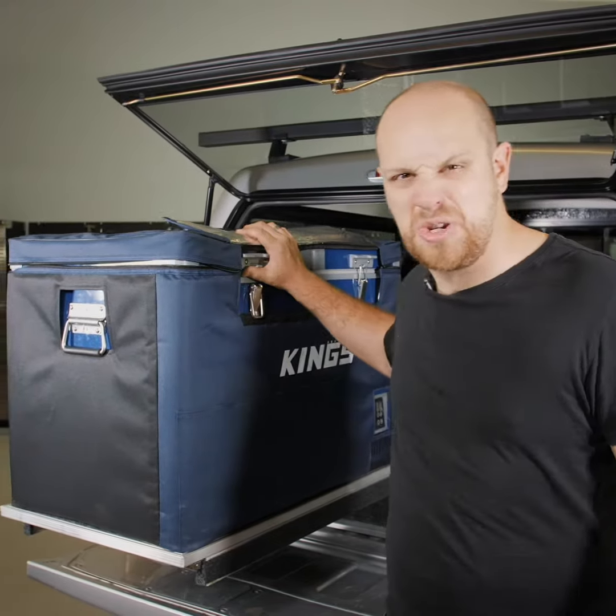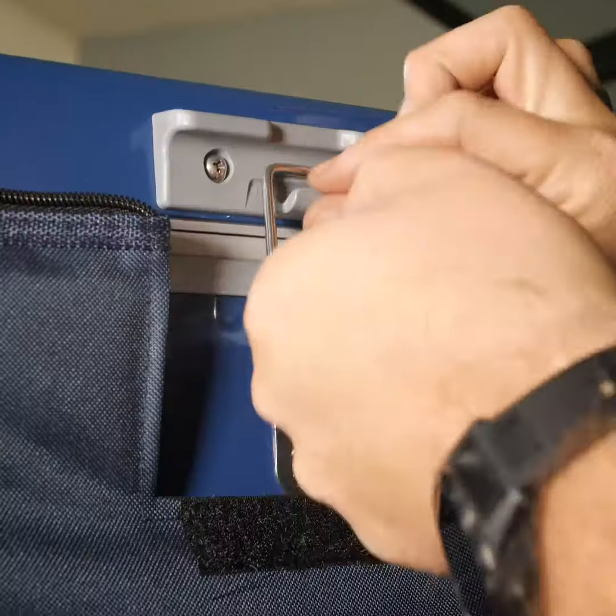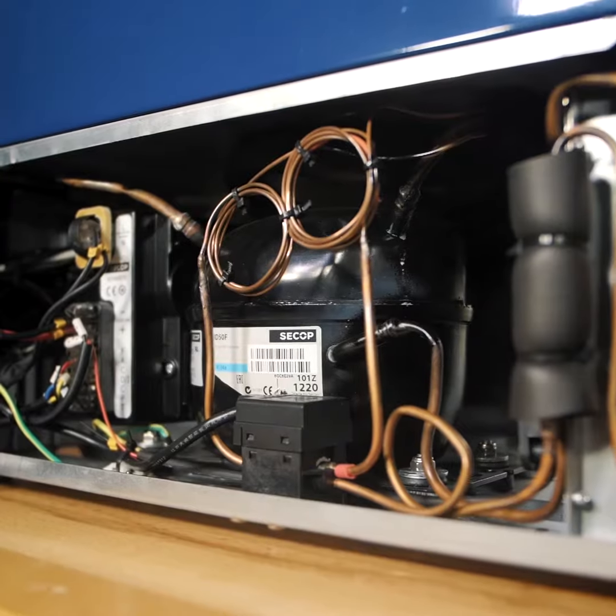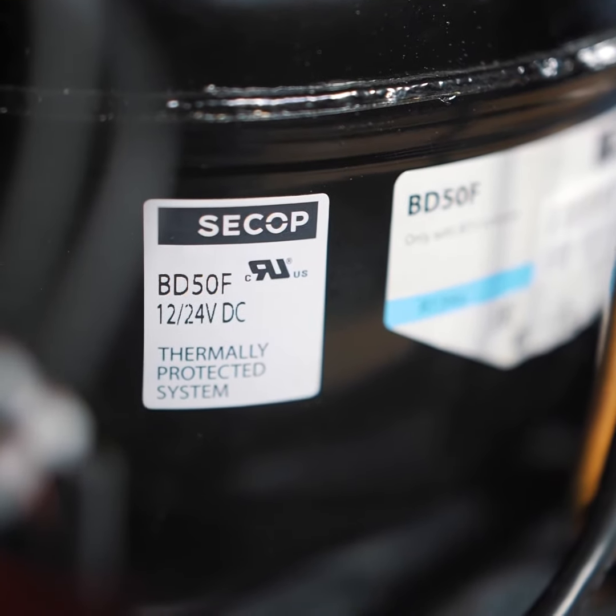Plus it's been made tough too, with extra thick insulation and seals, and heavy-duty hinges, latches and handles. Add in the fact it's got a genuine compressor which makes it incredibly efficient and easy on your battery.